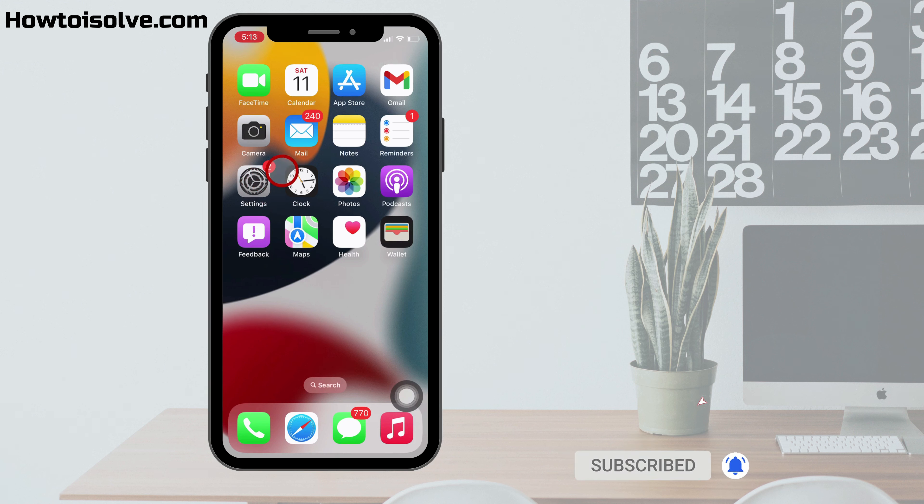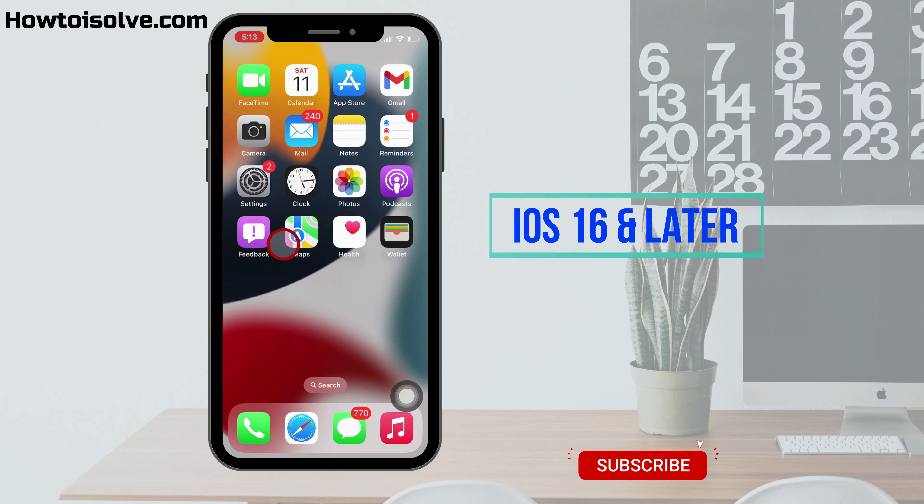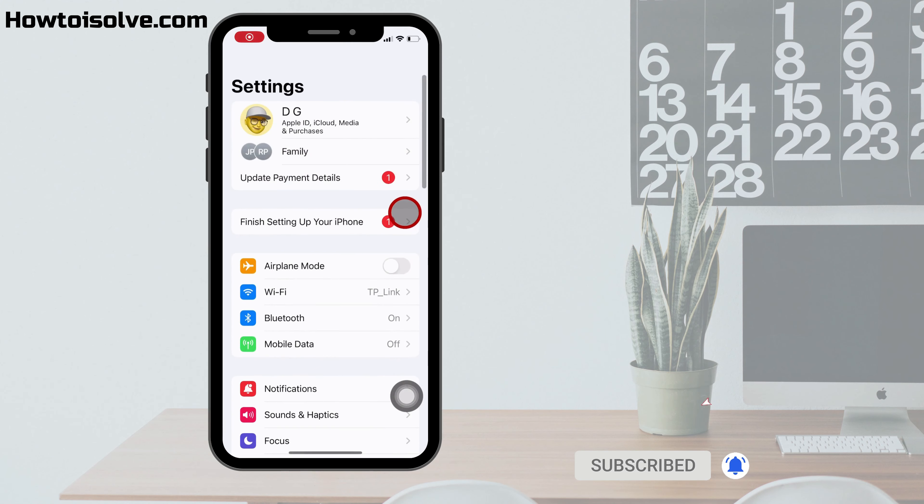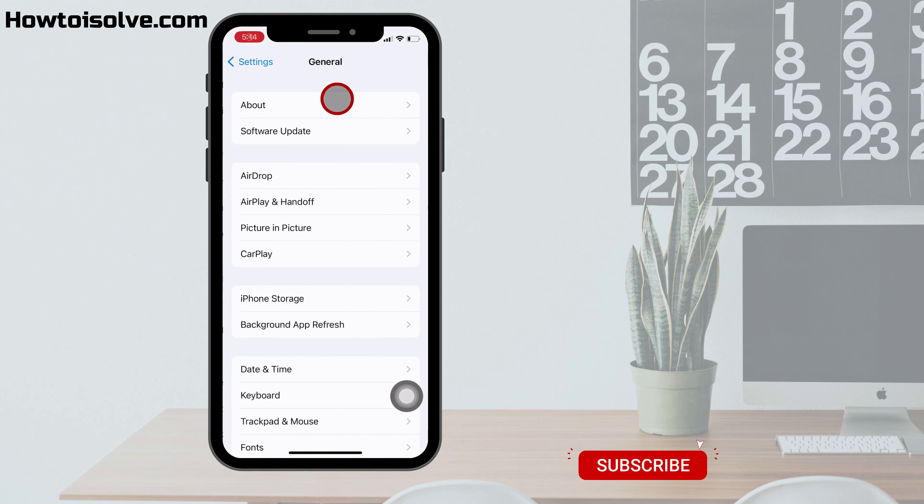The minimum system requirement is iOS 16 and later. You can see the current iOS version on your iPhone — go to Settings, next click General, and tap on About. On this page you can see the installed firmware.